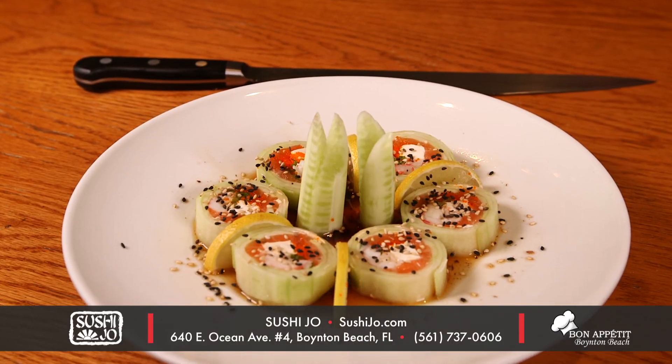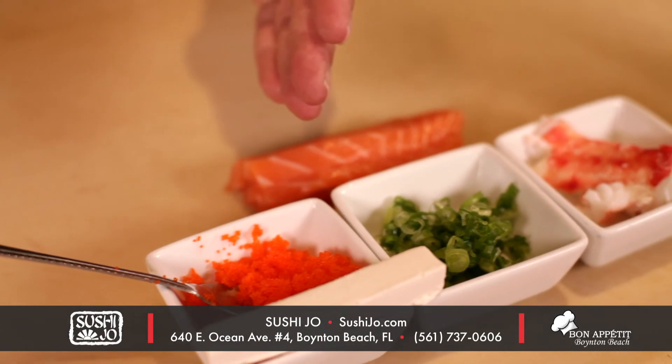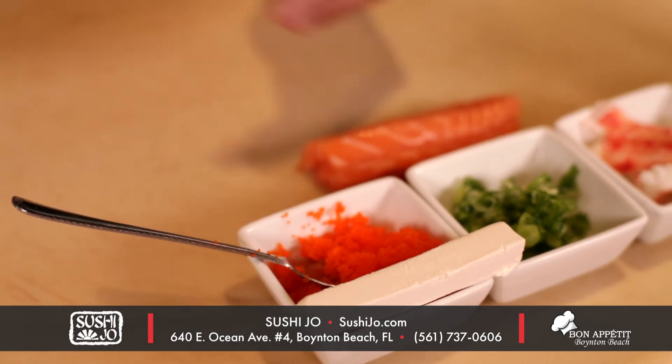Today I'll be making the Naruto Maki, which has king crab, scallion, cream cheese, masago, and salmon. Here we go.